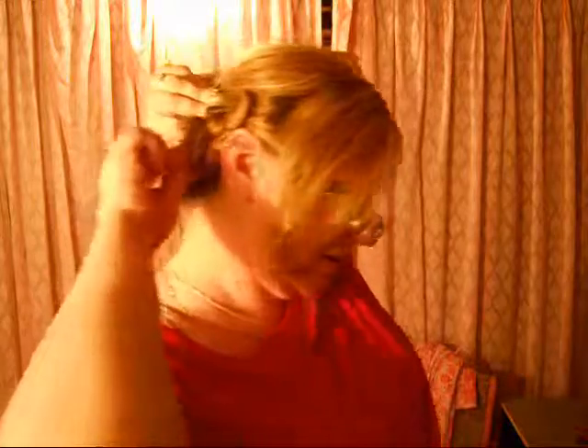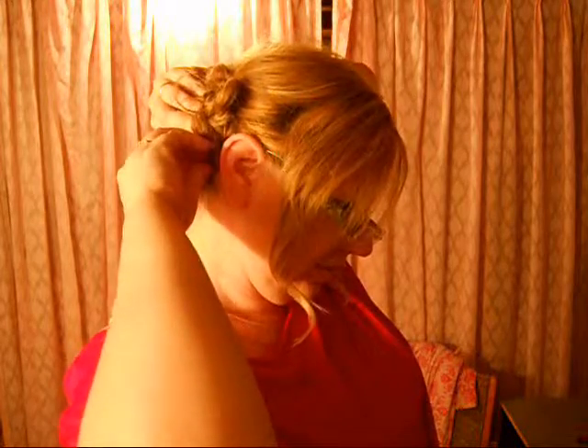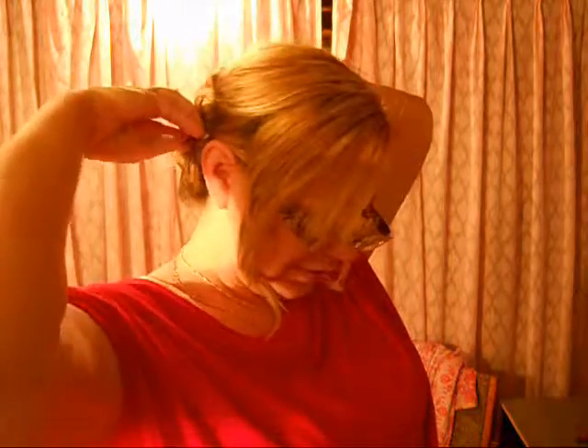Start bobby pinning, just until you feel like it's secure. I'll just do a couple more.